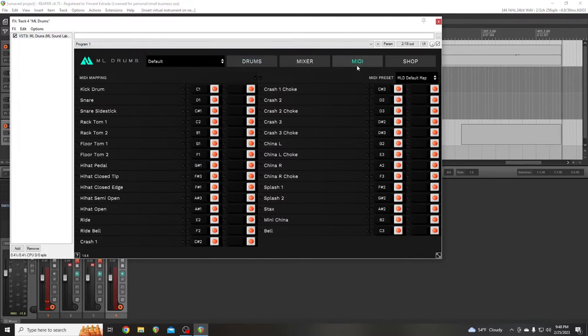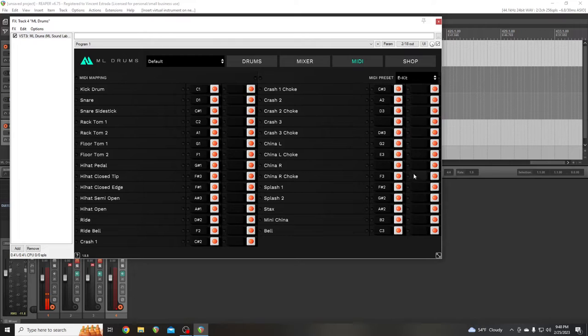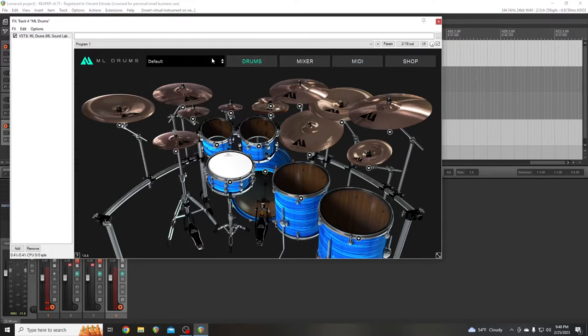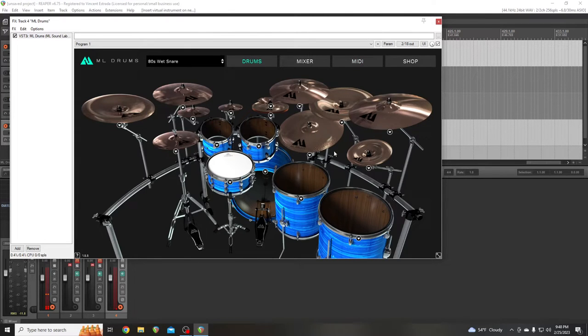Let's go ahead and go to MIDI and go to my default settings — E-Kit! Now I don't have to do that stupid crap again. Let's check out 80s Wets.